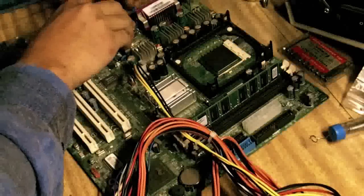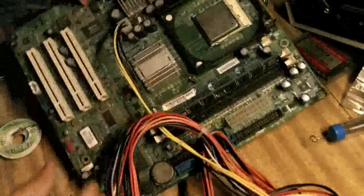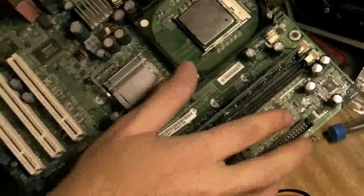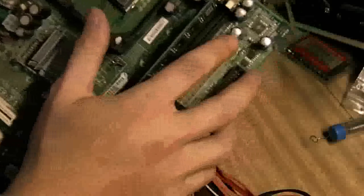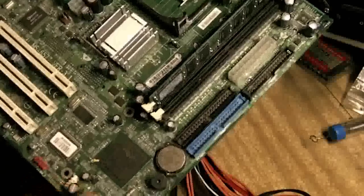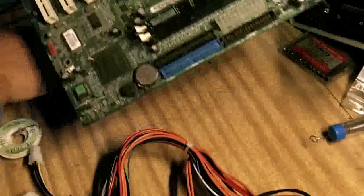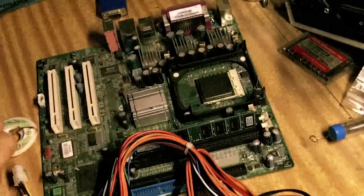This is an old HP motherboard — an old P4. What you can see about it is that the caps are gone in it. I'm just going to go through and repair all these. Now I got this for nothing, it doesn't cost me anything. The only cost is the time, and these little capacitors from my little agent friend in China.